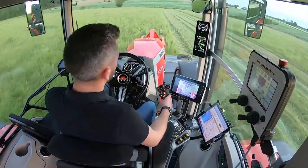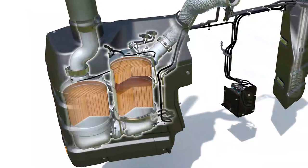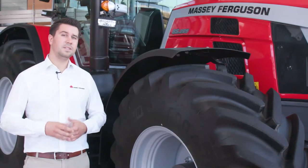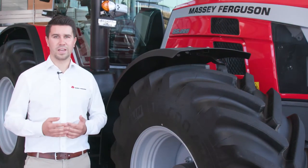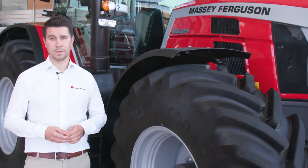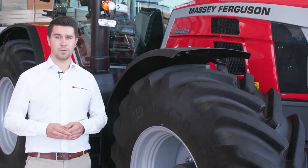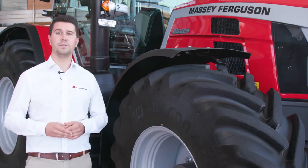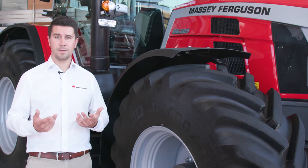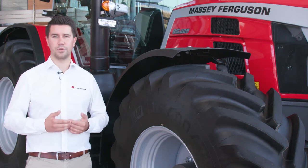A well-integrated, all-in-one after-treatment system for Stage 5 compliance is located on the right side of the tractor. We keep a very narrow exhaust pipe and do not disturb the front or right visibility. This depollution system is without compromise to get machinery with low running costs. We also improved the engine curves — rated engine speed is now at 1,900 rpm and maximum power at 1,850 rpm. These low engine revs permit a very quiet cab, improved comfort, fuel savings and maximum return on investment.